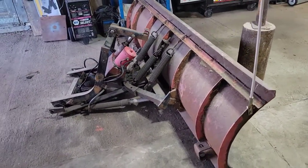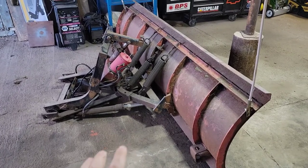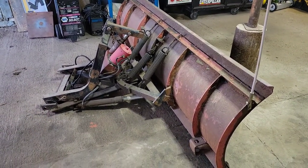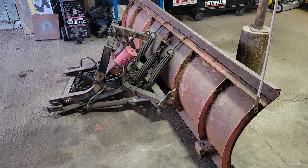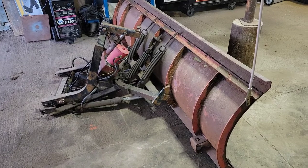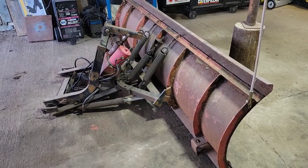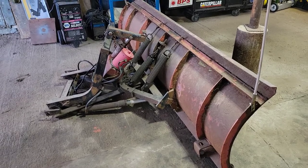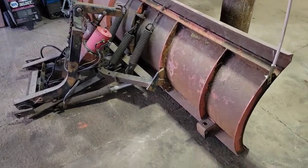As you can see, there is all kinds of stuff stuck to the backside of this plow — basically the frame, the motor, the cylinders, the trip springs. It's everything that's essential to run a plow on a pickup truck. We're going to strip all that stuff off the back of the blade.